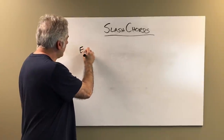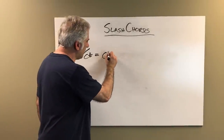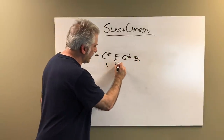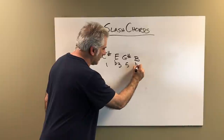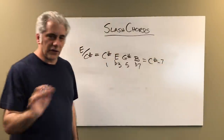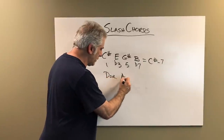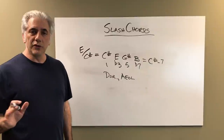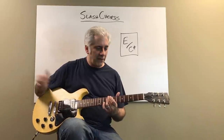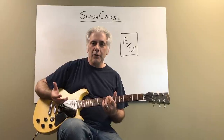Next is E over C sharp. This is actually pretty simple: C sharp, E, G sharp, B — one, flat three, five, flat seven. That's just a C sharp minor seven chord. Could be Dorian, could be Aeolian depending on its function. Those are your scale choices for that — that one's pretty easy. E over C sharp equals C sharp minor seven. Play Dorian or Aeolian over it.